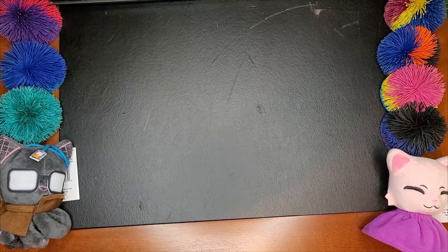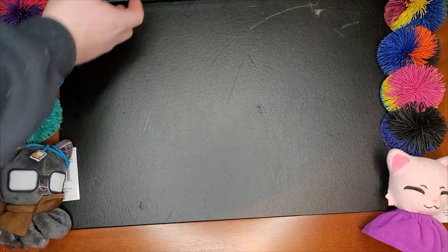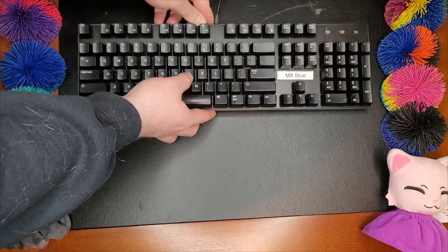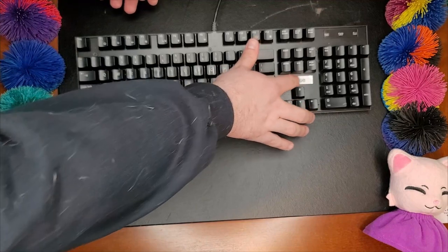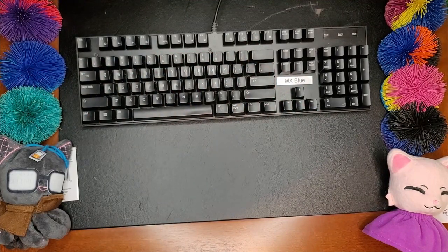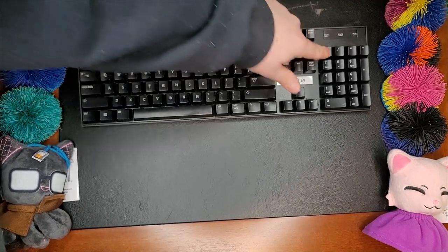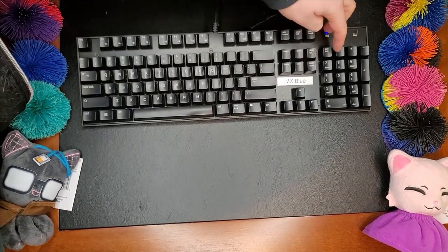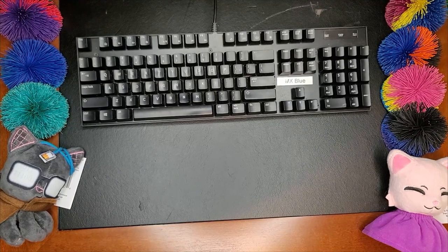From there I moved on to two almost identical keyboards, and this is actually the first thing I wanted to show. As you can see from the label right here, this is a Cherry MX Blue keyboard — an actual correct-brand MX Blue. I can't remember if it even has any LEDs. Nope, it just has the standard keyboard LEDs. This is about as basic of a keyboard as you can get. This is in fact a name-brand keyboard — it's Gigabyte.